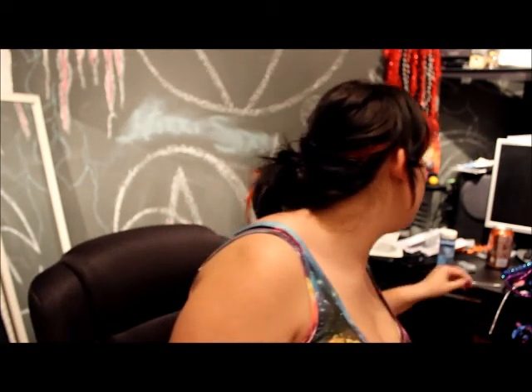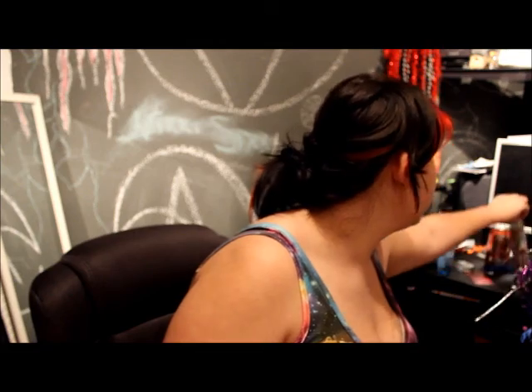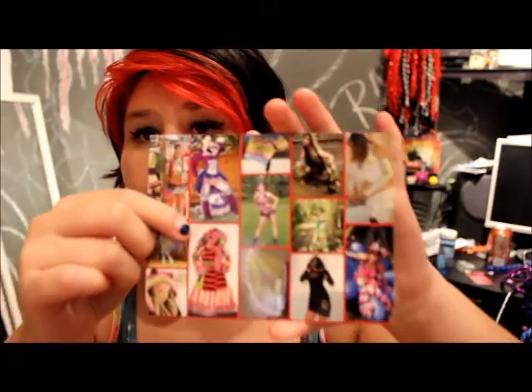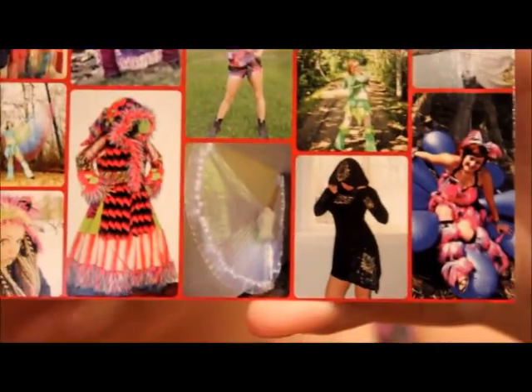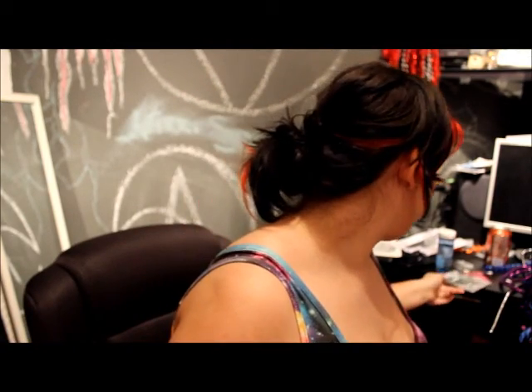I've got a special promo video slash review for you guys. I ended up getting Red Lunar Moon — they are an Etsy shop that specializes in gogo dancewear and rave wear. Here is their card. They specialize in all sorts of amazing outfits and do an amazing job. They're actually from Canada and everything is literally handmade.